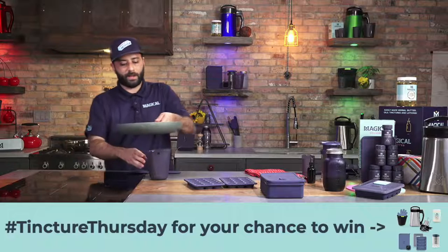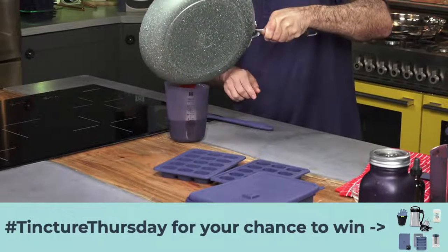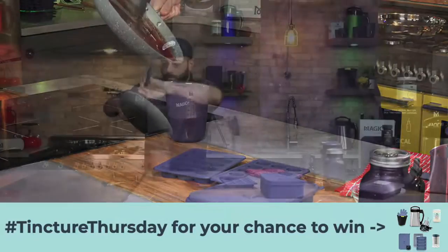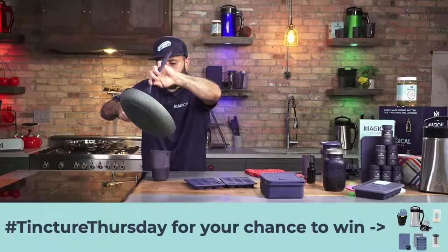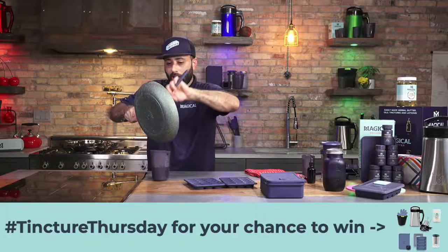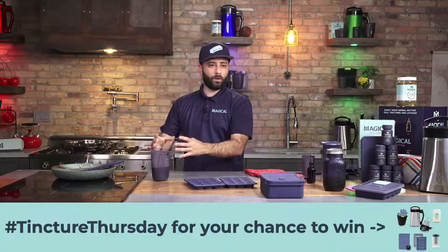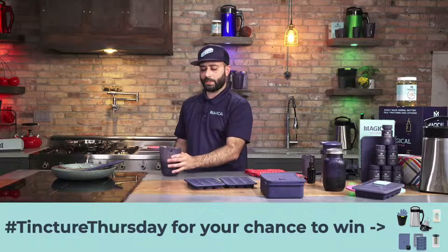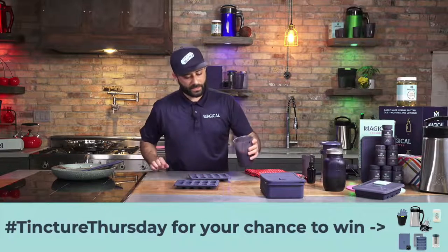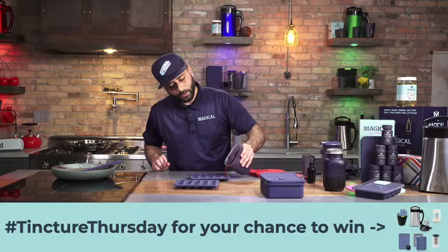I'm left-handed, so I got a little better dexterity here. So pour it in there. You kind of want to move quick a little bit with this because this will start setting up on you and it'll make it a little harder to pour into the molds. If you're doing a larger batch, what I like to do is have a little bit of warm water in a bowl or a cup, and you could set this in there and it'll keep it nice and thin. So let's go ahead and pour into the gummies. You can see how easy this is. These are the 10 milliliter gummies.